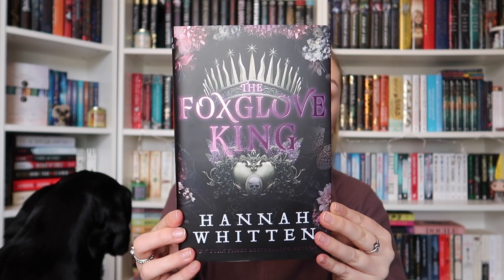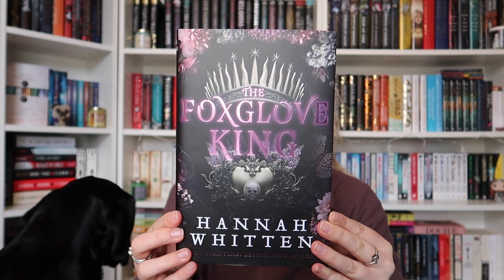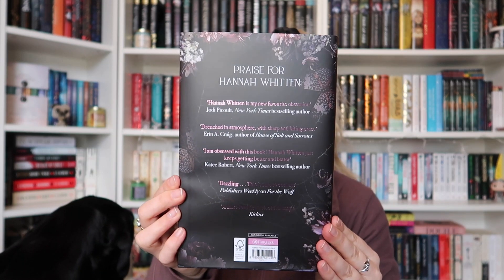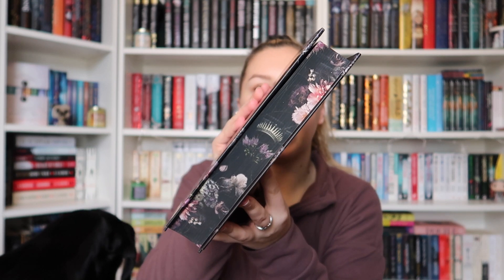This is The Foxglove King by Hannah Witton. This is one that I don't actually know anything about — I haven't seen anything about it either, so this is completely new to me. Here's the front cover. We have really pretty purple foiling on there, and the back of it is very plain — there's not much going on.